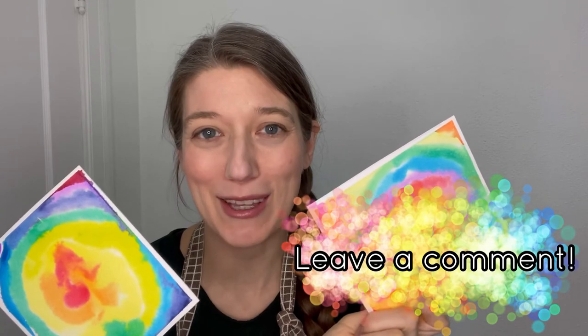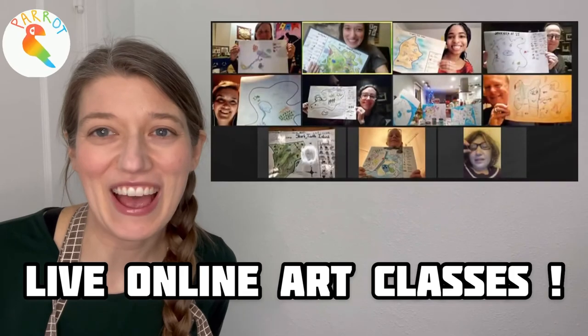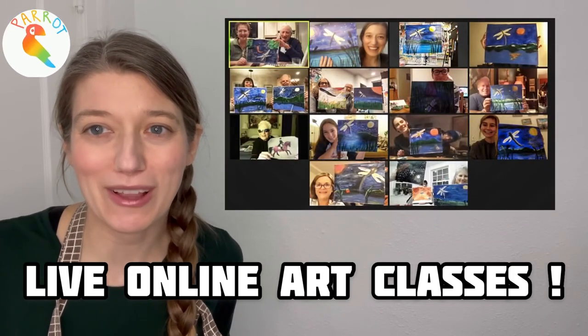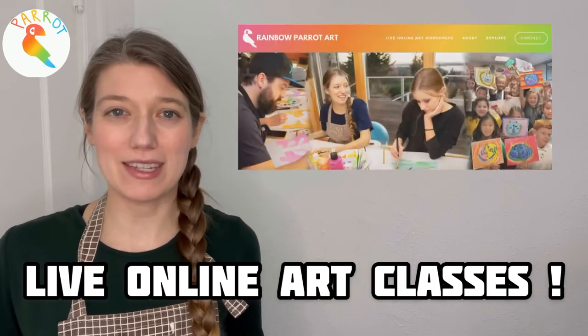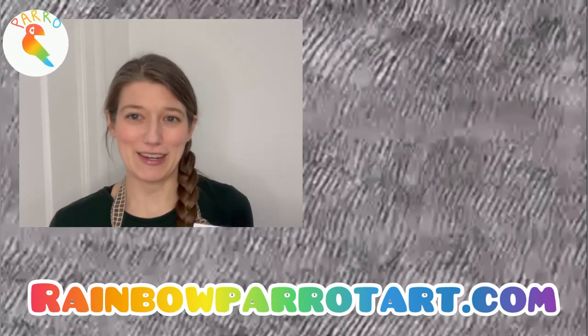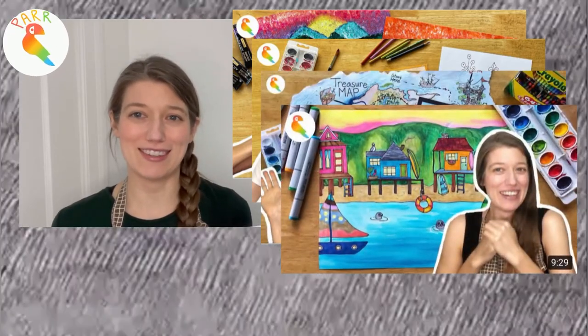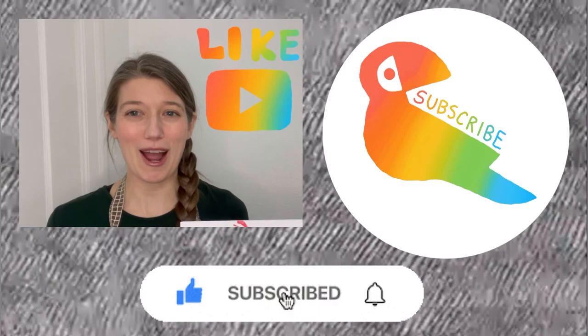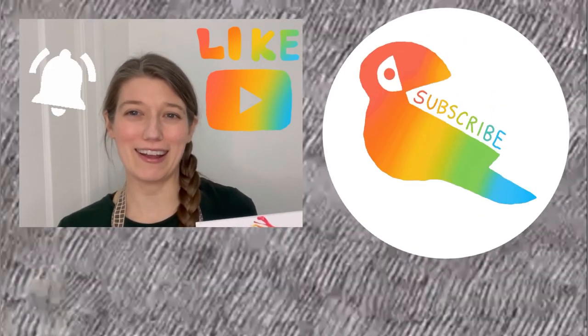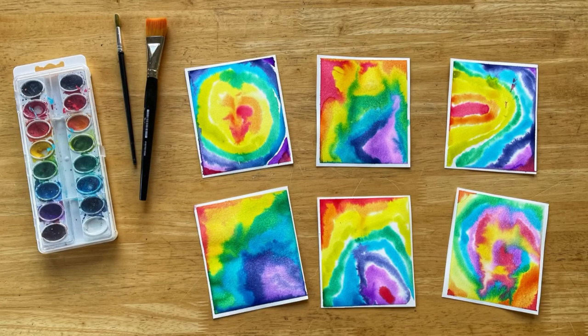If you end up doing this project, be sure to let me know how it goes in the comments below — I'd love to hear about it! I teach super fun live online art classes to kids as well as adults. You can find out more information by visiting my website, Rainbow Parrot Art. If you enjoyed today's video, be sure to check out my other videos, and don't forget to like and subscribe to my channel and hit that little bell icon so you'll get notifications when I put out new videos.